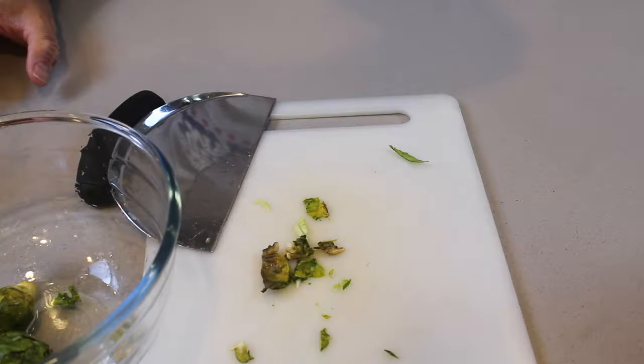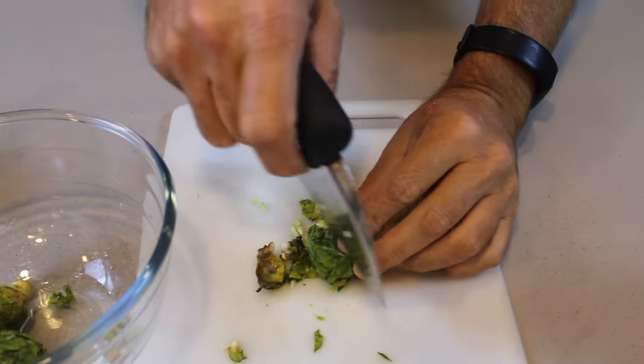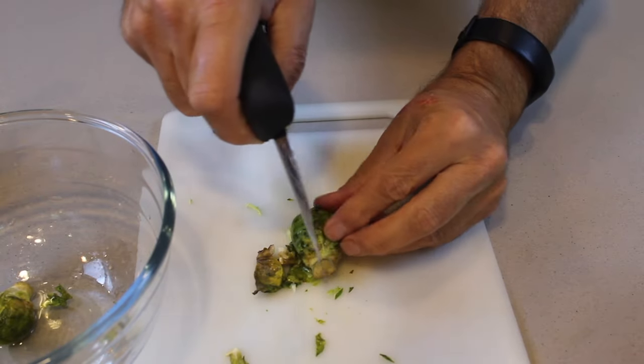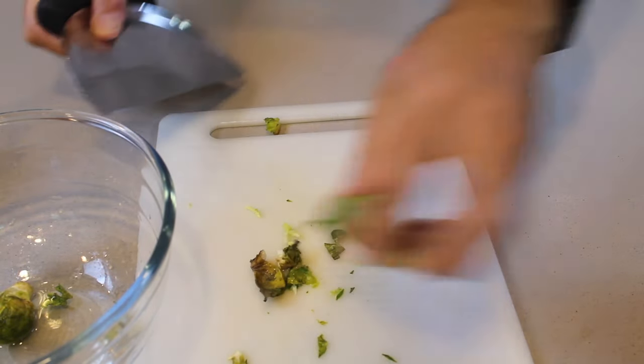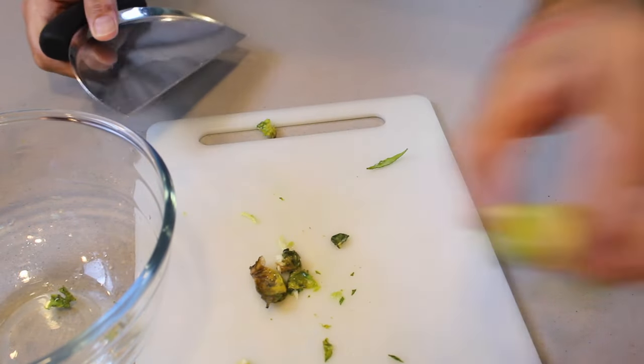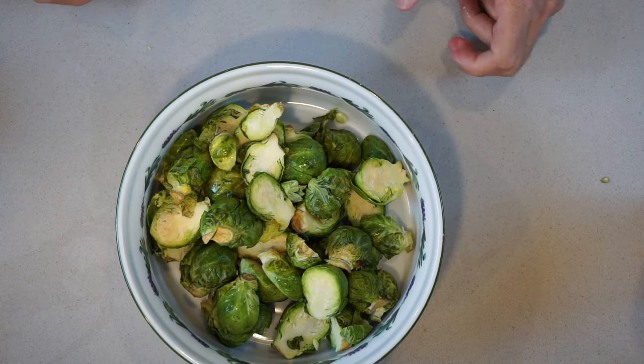So what do we do? We take this little powerhouse and chop it in half. We wash them, we chop them. Half of the business is done.